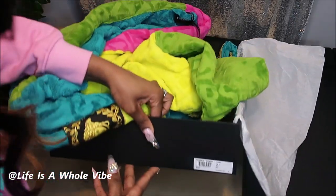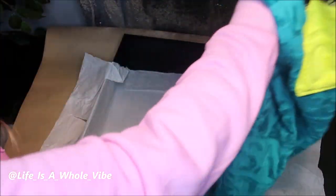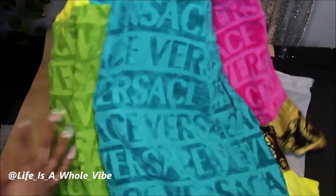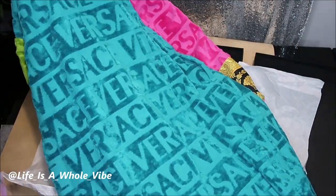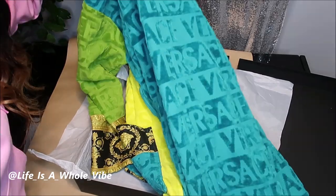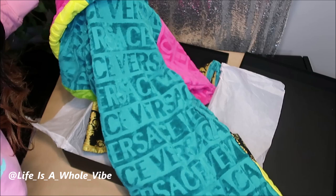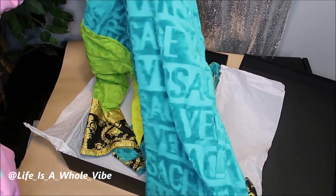Now let me show you how the back looks. This is the back of the robe and as you can see it's a nice long robe. It comes at least to your knees — it comes about to your knee area, well depending upon how tall you are.